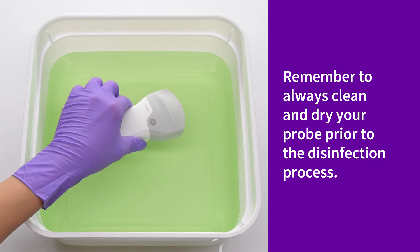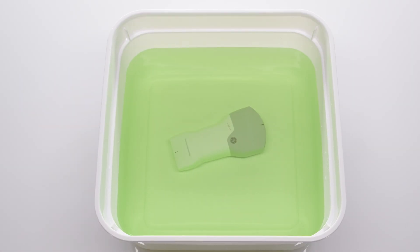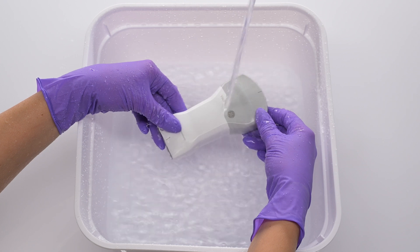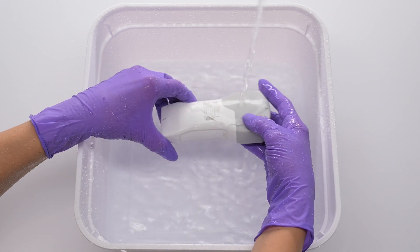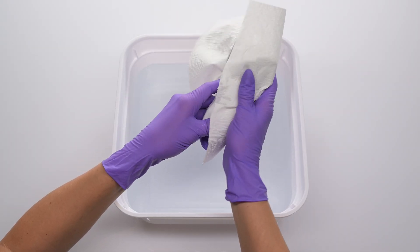Simply prepare a basin with an approved HLD disinfectant. Follow the manufacturer's soak time and dilution ratios. Once complete, rinse the disinfectant off completely. Follow the disinfectant's manufacturer instructions for rinsing, ensuring traces of the disinfectant are removed. Then completely dry the surface using a sterile lint-free cloth.